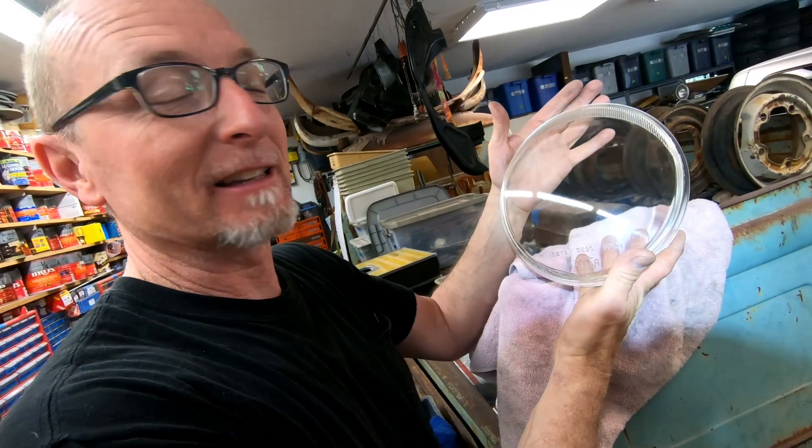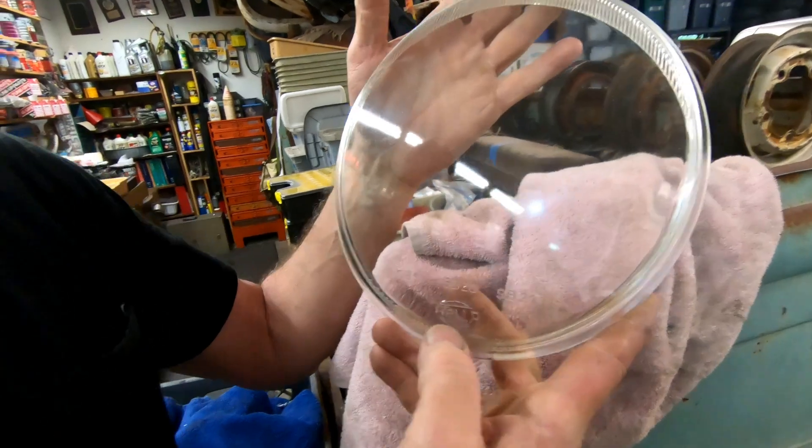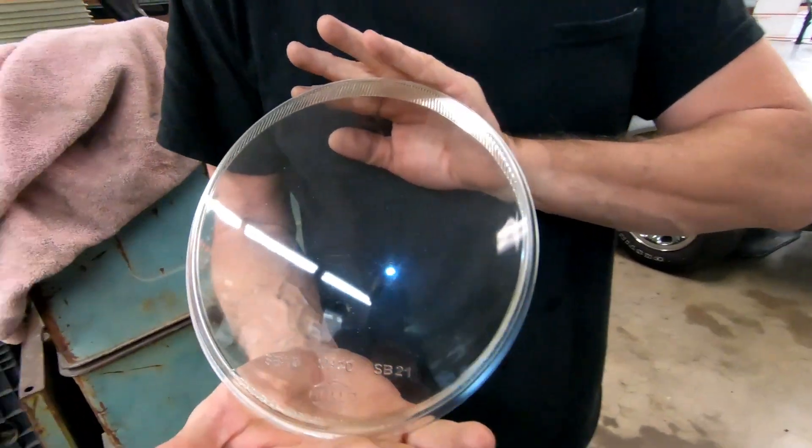I want you guys to look at these lenses. These are SB19s. They are beautiful — or as Martin says, 'bootiful.' They make fun of me for saying beautiful. Seriously, look how smooth those are. That's impressive.